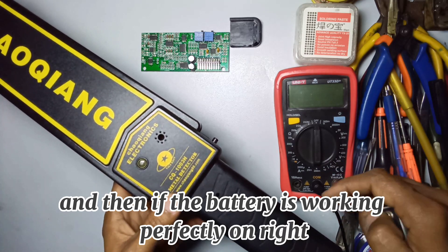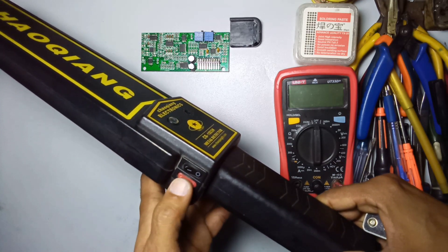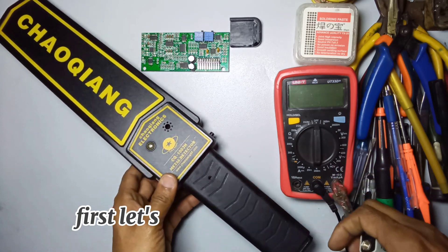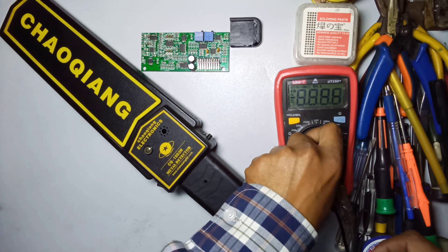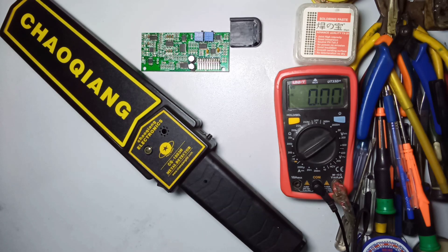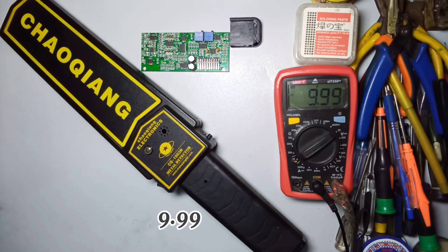First of all we check the battery, and then if the battery is working perfectly, we check the on/off switch. Let's check the battery first. Set the meter in the right direction and check the battery - the battery is perfectly good, showing 9.99 volts.